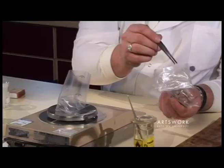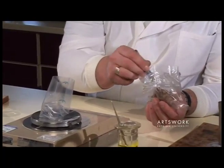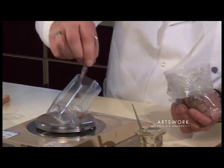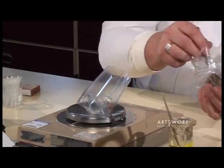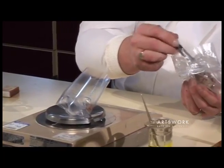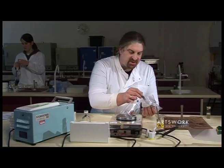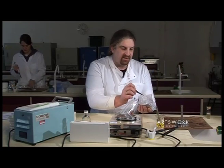Once that's done, into our sample, take out five grams. You need to weigh that to an accuracy of 0.1 gram either way.